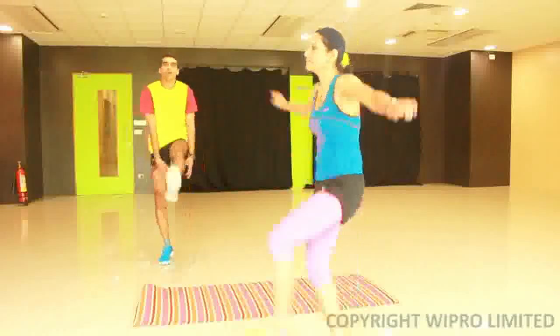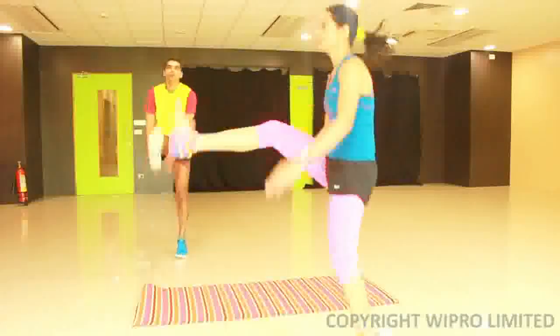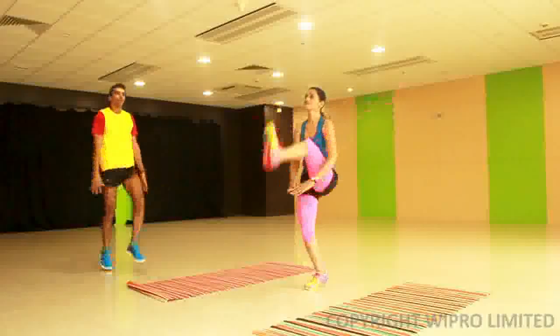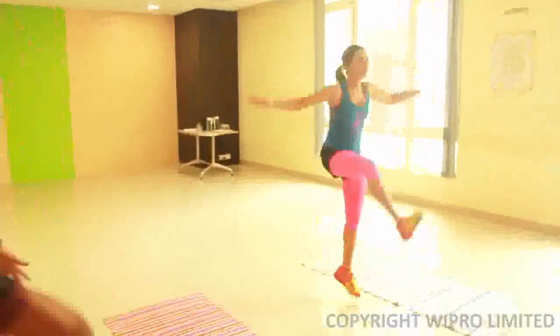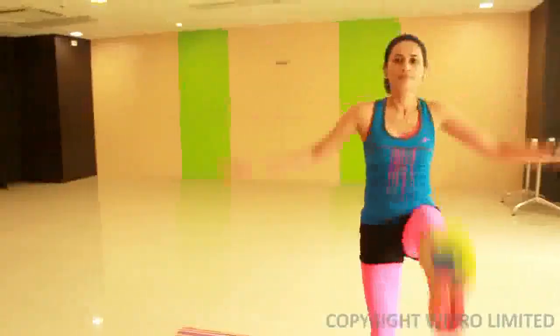The goose step swing is a plyometric exercise again meant to improve your running gait. The idea in this particular step is to use your hip flexors explosively and move into a goose step as shown, in a rhythmic fashion for the required number of reps.